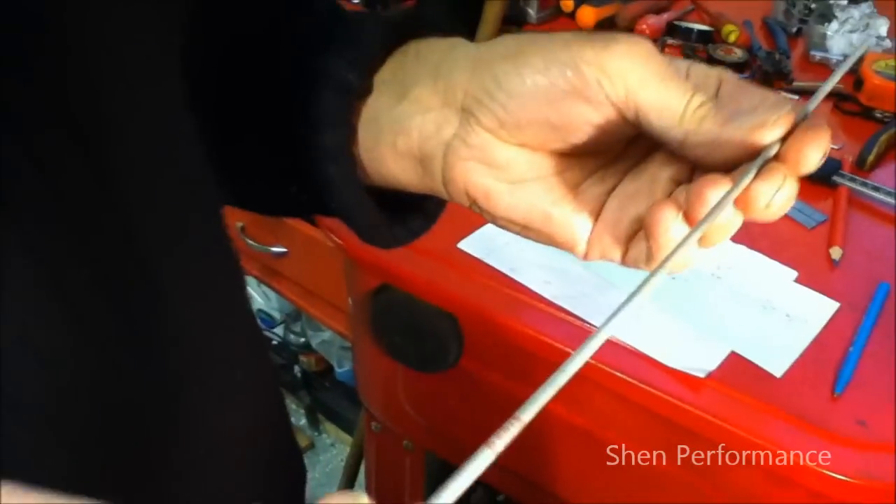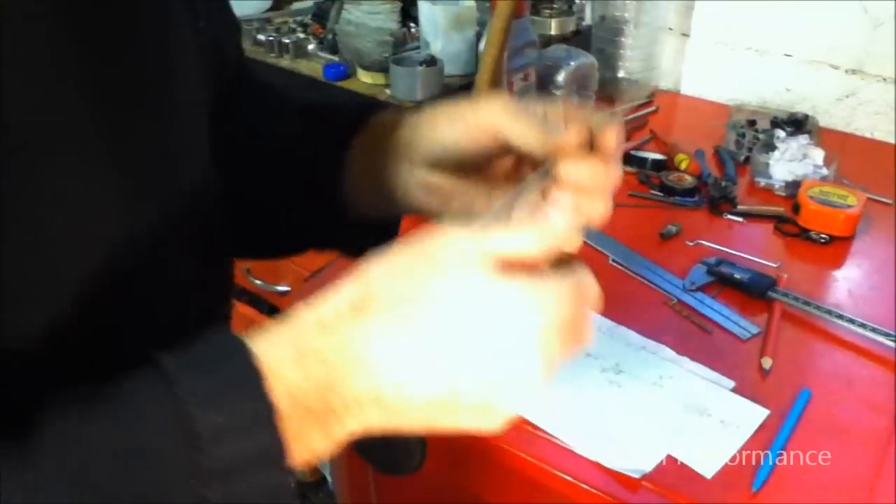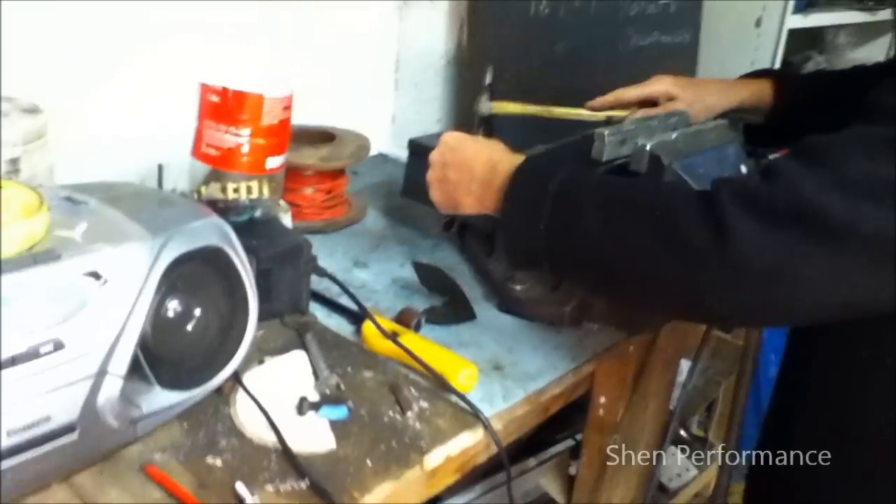What you need is a 2mm welding rod — basically cut it in half, that's all you need. For the remainder, I'm just going to get rid of the electrode from the welding rod.